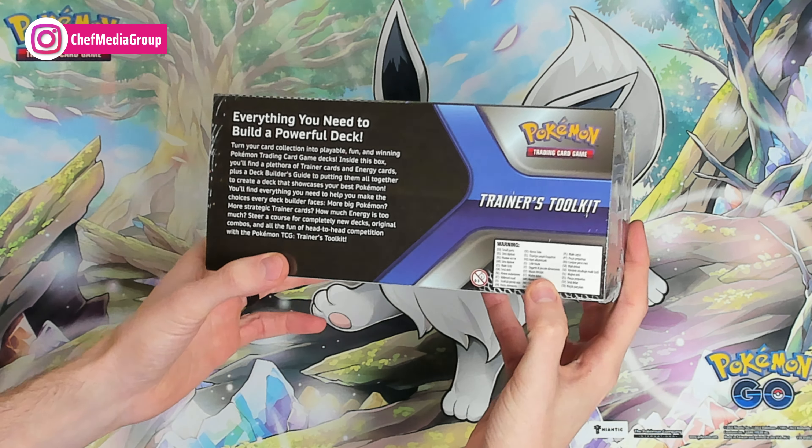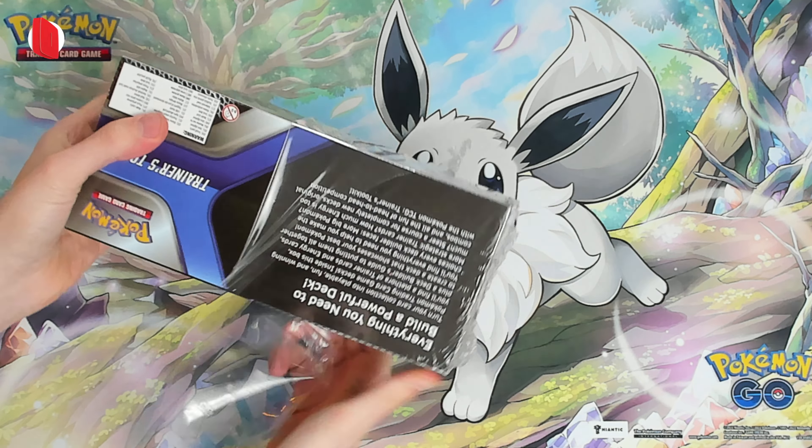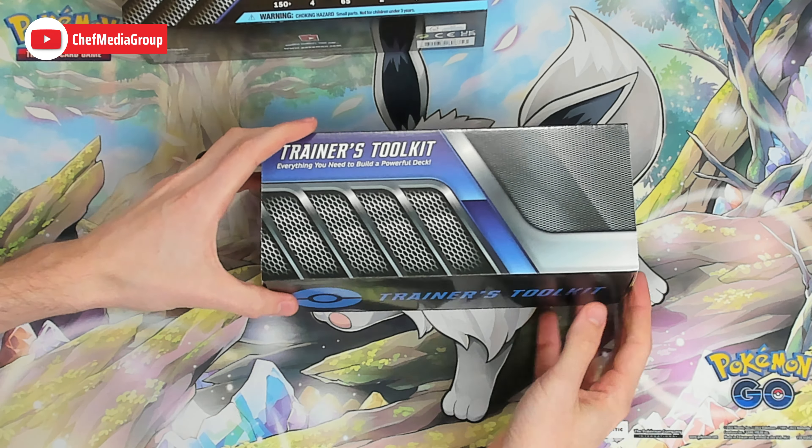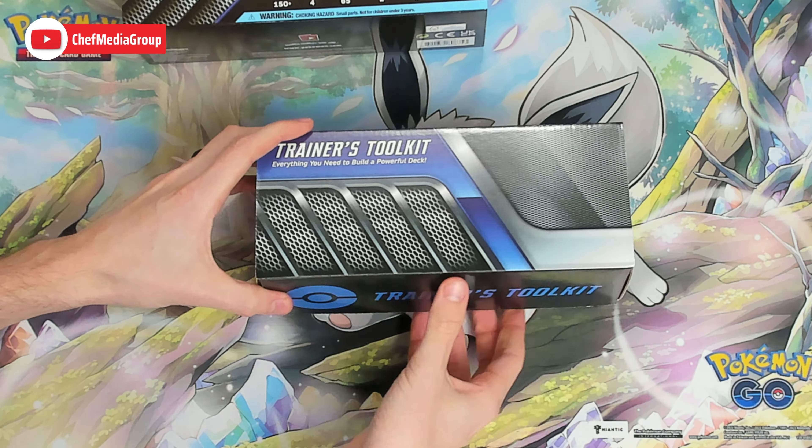Let's get it open. Everything you need to build a powerful deck — included is a deck builder's guide and game rules.